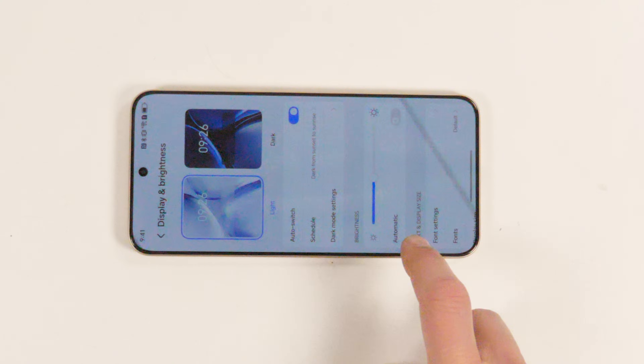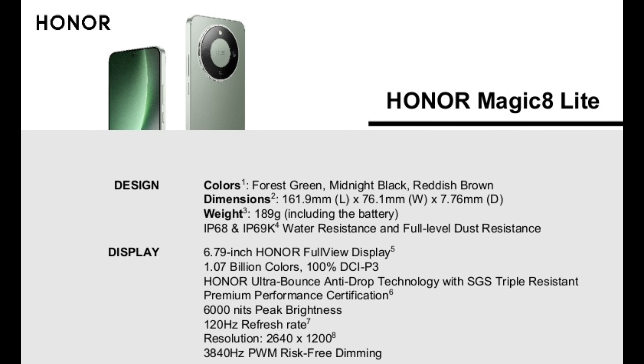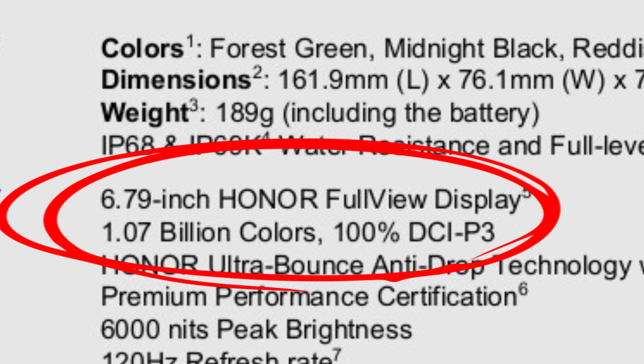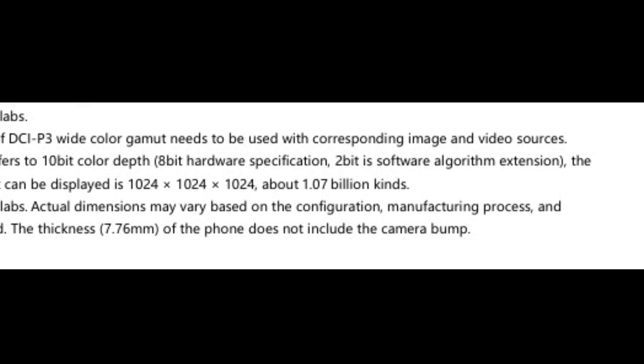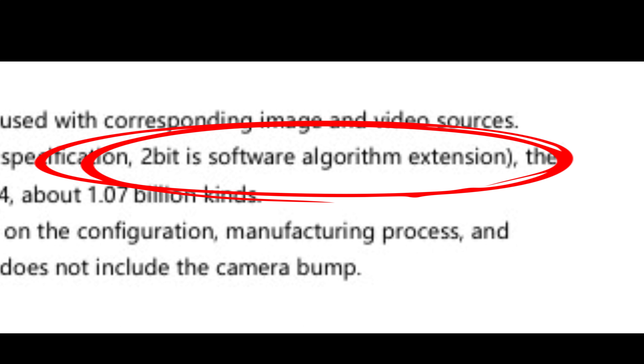For the downside, as you probably have guessed from several other recent phones, is that it dithers. Right on the spec sheet, you'll see that it says 10-bit display, with an asterisk. In the small print, we're told that it's an 8-bit panel with a 2-bit software algorithm to make 10-bit colors.